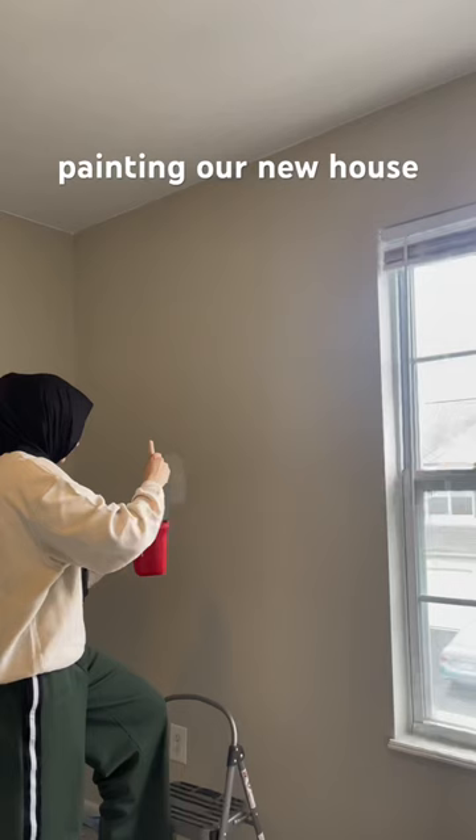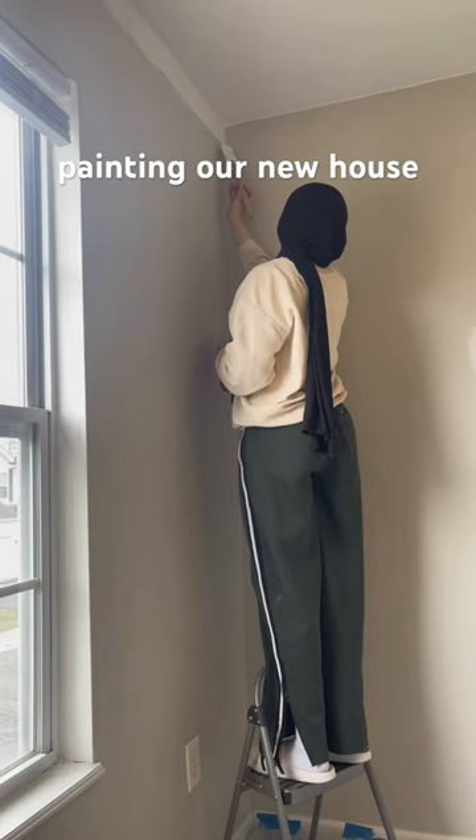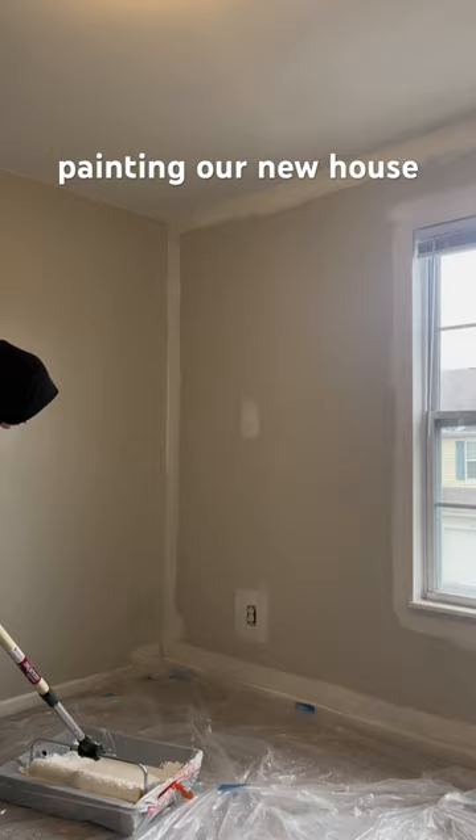Every part that you spackle, you have to prime so the paint sticks. Then here's my first attempt at cutting the ceiling, and I was going so slow and carefully, but I think I did a pretty decent job for it being my first.